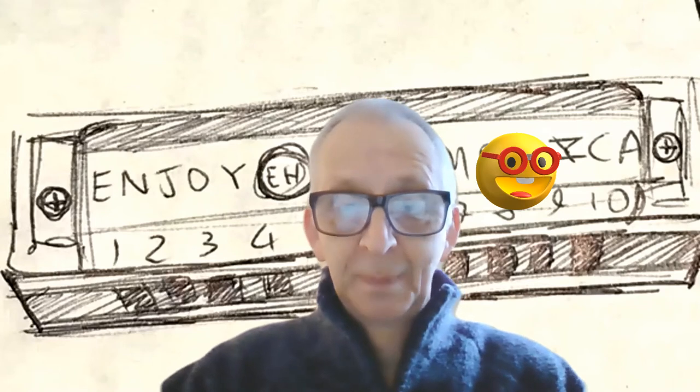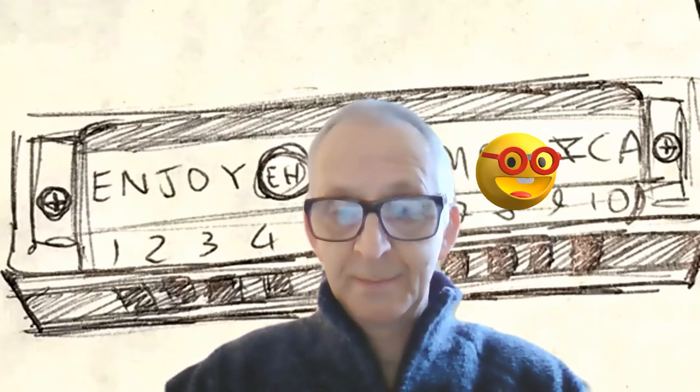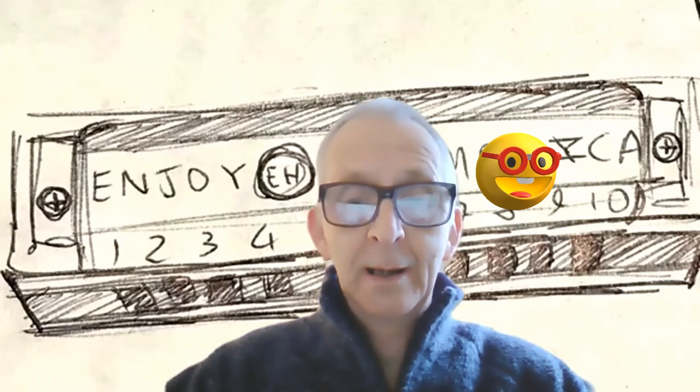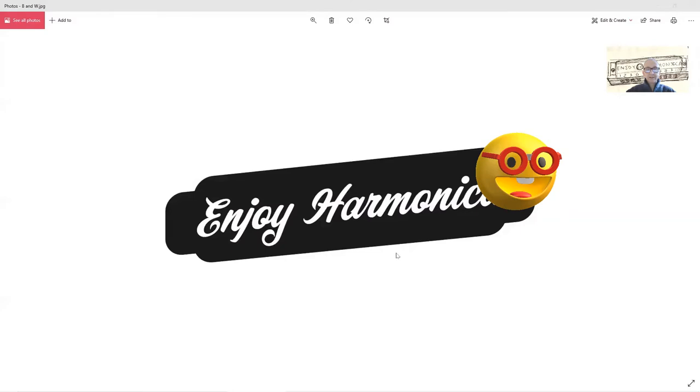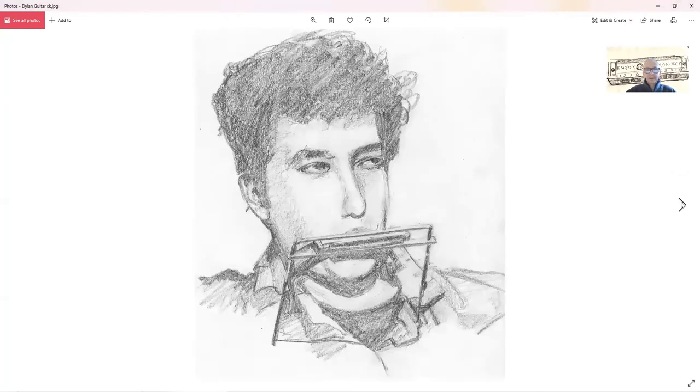So as I was saying earlier, this is about Sam Watterson and his work for Enjoy Harmonica. Let me just share the screen again. So you can see some of Sam's fine work. Here's a picture of Bob Dylan and there's Sam's version in sketch.